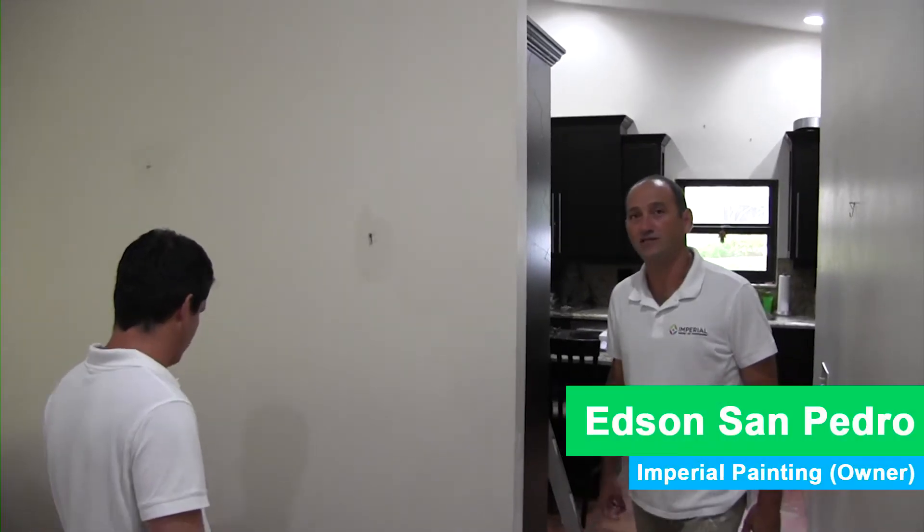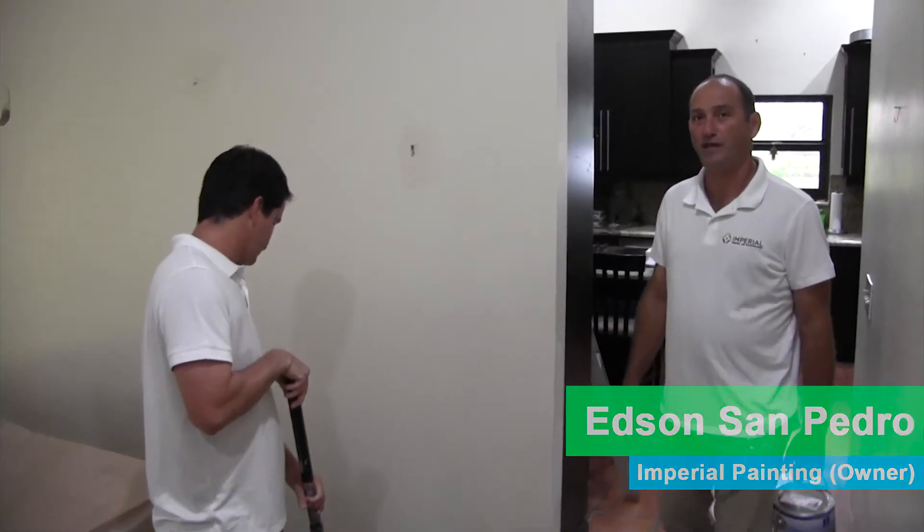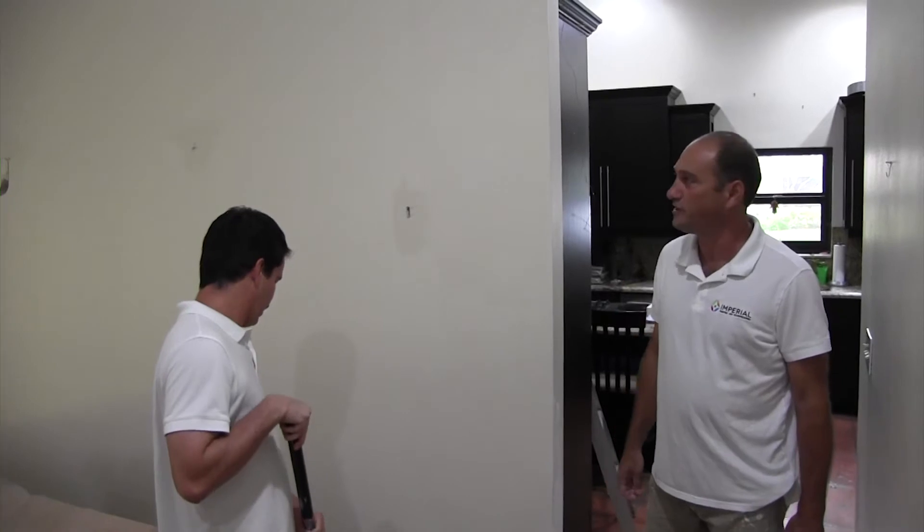Hello everyone, my name is Edson Santelli, the owner of APA O'Paint. Today we are over here in Coral Springs.